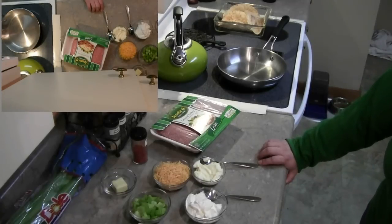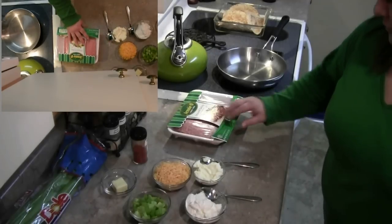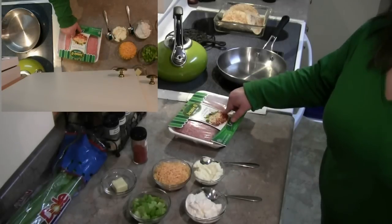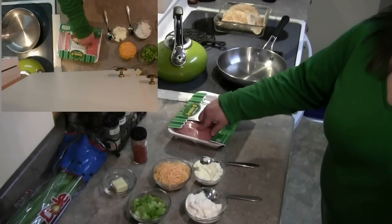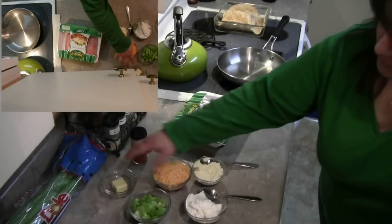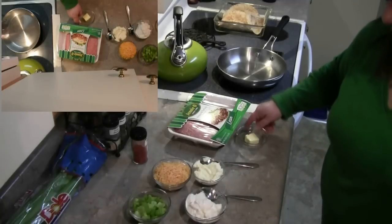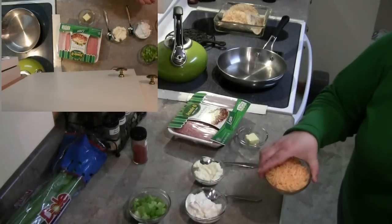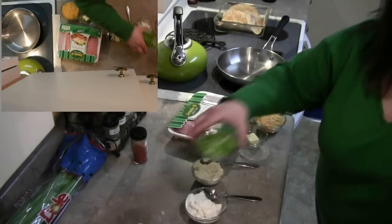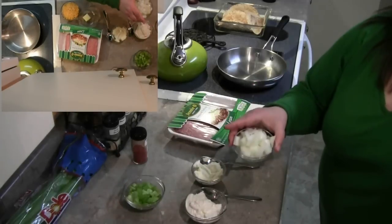Once it gets into the oven that'll take about another 15 minutes to complete. For tonight's dinner you're going to need ground turkey — or if you don't want to use ground turkey you can use hamburger. You'll also need a quarter cup of margarine and a little over a half a cup of shredded cheese, cheddar or whatever kind you like.